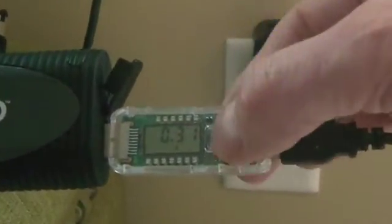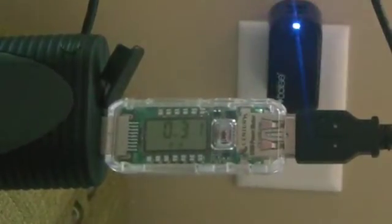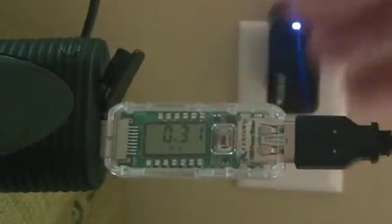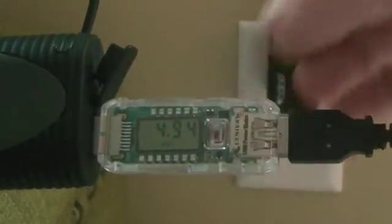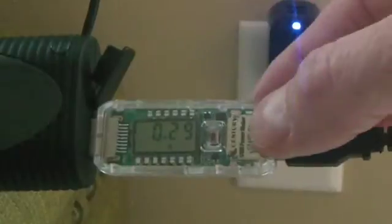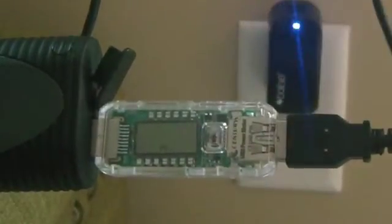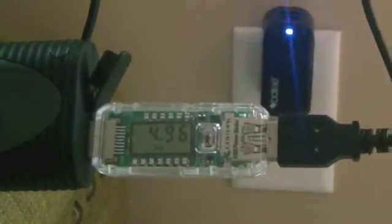Here's the little button. This toggles between amps, voltage — you'll see it takes about three seconds before the reading comes up — peak amps, and minimum voltage. If you want to get to a different setting quickly, say minimum voltage, you can just click this three times quickly and it'll go right there. You don't have to click and wait each time.